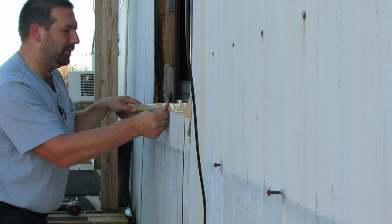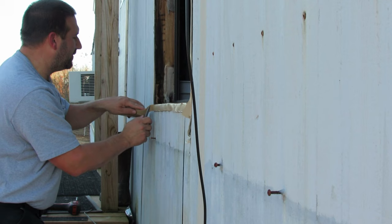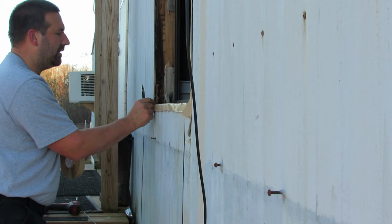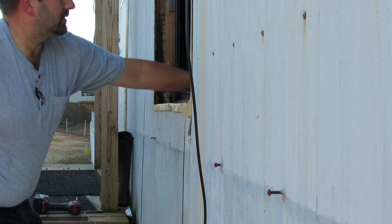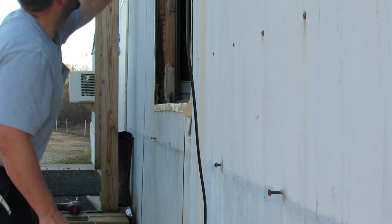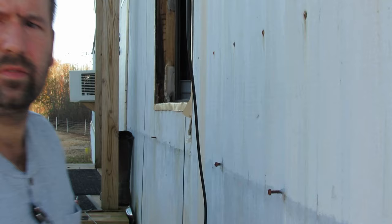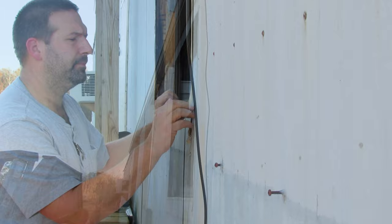When I get to the end here I want it nice and tight — I can just take my knife and kind of score it while pulling at the same time; that works pretty well to get it nice and tight. I'm going to go around one more time and push everything in to make sure it's secure so it doesn't fall off while I'm trying to put the window in. Now that everything is tightened down, I'm going to go ahead and take off all the paper that goes around the window.